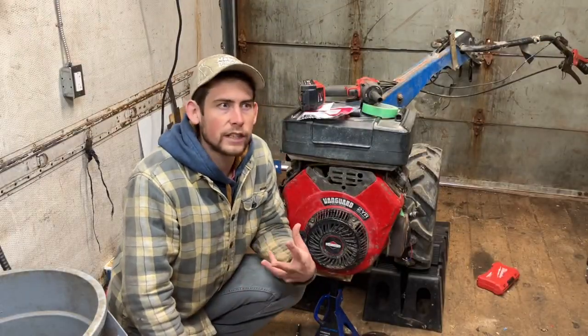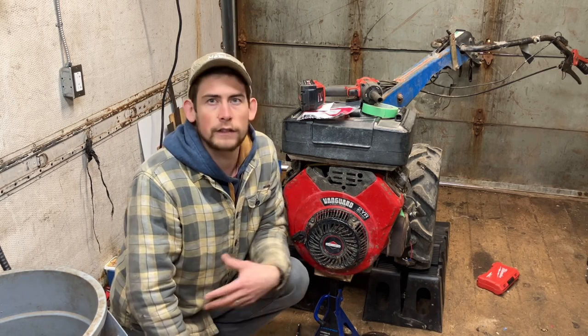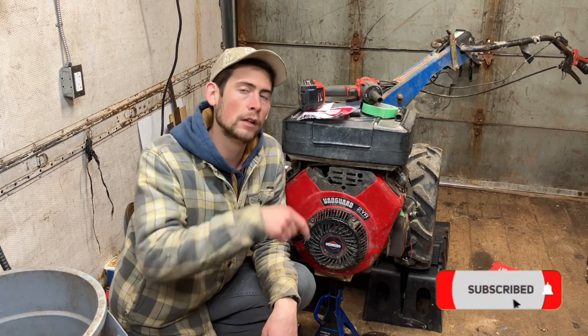If you enjoy seeing this kind of real-time troubleshooting and how-to content on equipment and vehicles, please hit that subscribe button below, like this video, and comment with any questions you might have. I'm happy to answer and do my best to get back to you as quickly as I can.